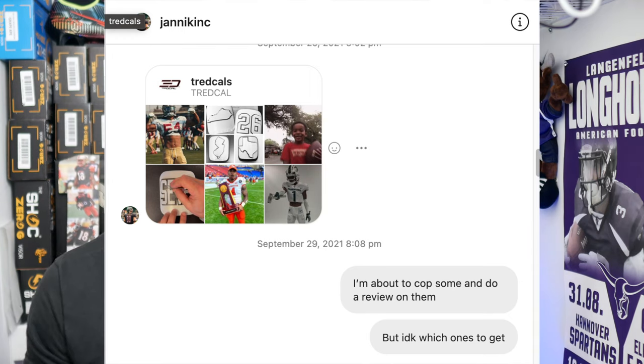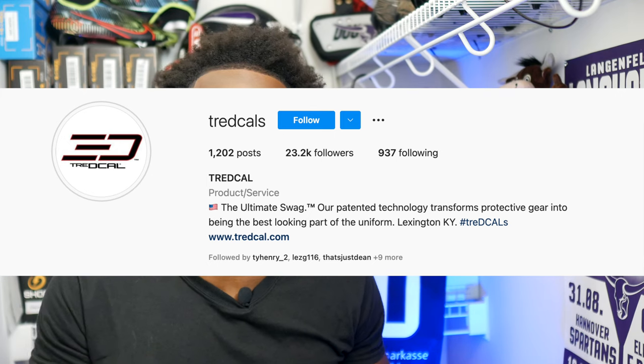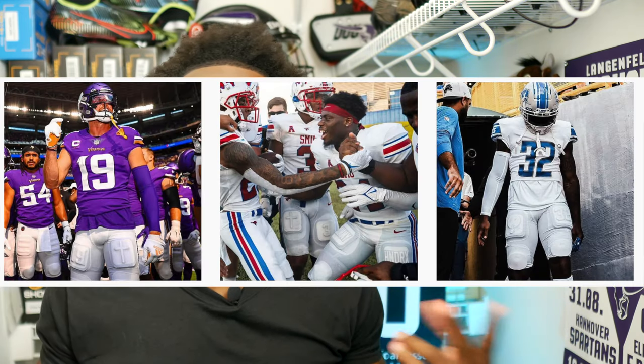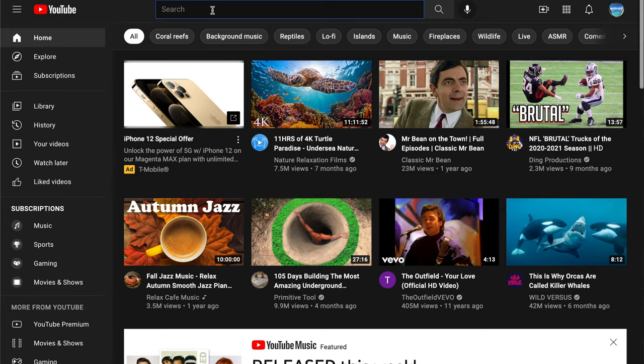What's up, your boy Jarvis once again back with another video. Today I have something really special — one of my boys from Germany hit me up and sent me a link on Instagram about this company that makes thigh pads. So I looked it up, scrolled through, and decided to go ahead and buy it so I can review it for you guys. The company is Tread Cows — they make thigh pads with special numbers, a cross, a peace sign, whatever you want, your school. They had different templates and stuff like that, so I thought it was pretty cool and I had to check it out.